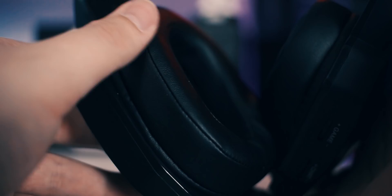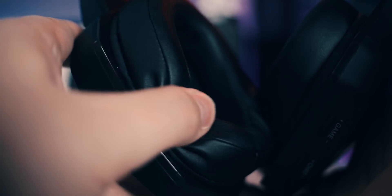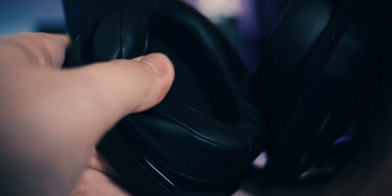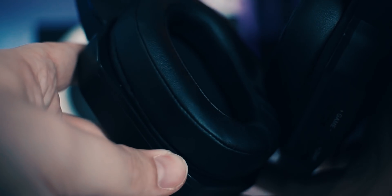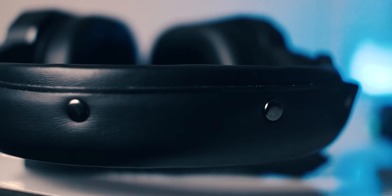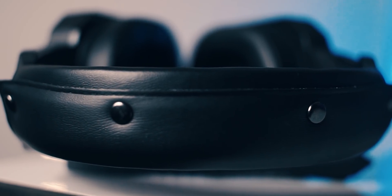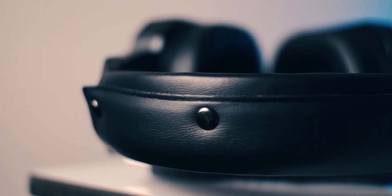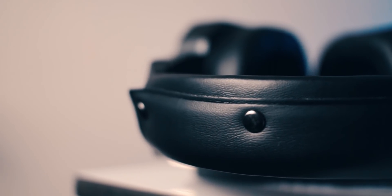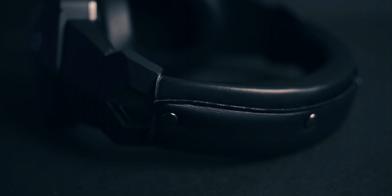Maybe that's something they can implement in the next iteration. Using the headset for hours on end led to no discomfort, thanks to the soft pleather over-ear ear cups, which also create a nice vacuum-like seal that helps block out most of the noise around you. The headband is made out of the same pleather-like material and has a very nice amount of cushion to it.